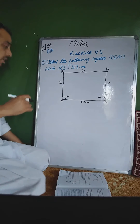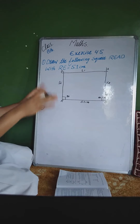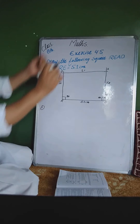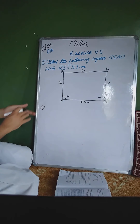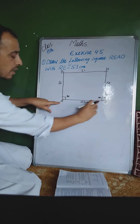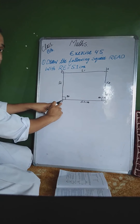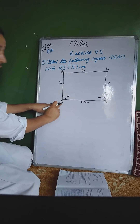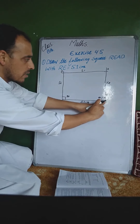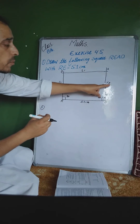Steps of construction کیسے لکھیں گے؟ آپ کو خود بخود آئے گا کیونکہ چار exercises آپ نے خود کی ہیں۔ Step 1: Draw a line segment RE where RE = 5.1 centimeter۔ Step 2: Take point R, draw an arc of radius 5.1 centimeter۔ Step 3: Take point E, draw another arc of radius 5.1 centimeter۔